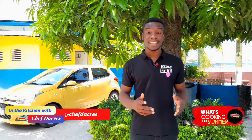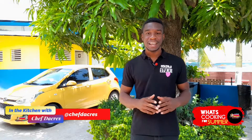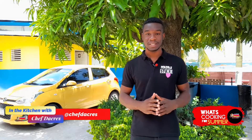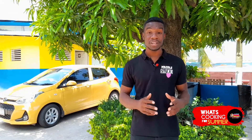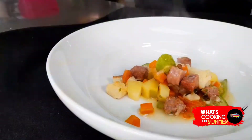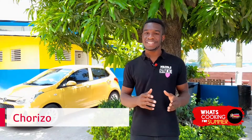Welcome to In the Kitchen with Chef Dacus. I am Chef Anthony Dacus and this is What's Cooking for Summer, Season 2, Episode 2. Last week Chef Demetrius shared his summer recipe: grilled barbecue pigtail and grilled chicken. This week in the kitchen we have Chef Dewey, who will give a little twist on a summer recipe — he will be preparing his fish tea with chorizo. Stay tuned, we'll be right back.